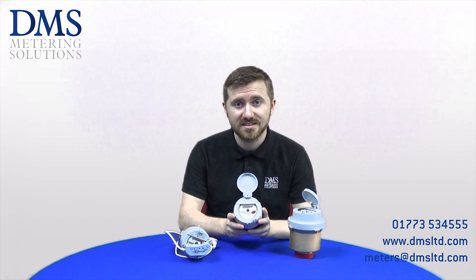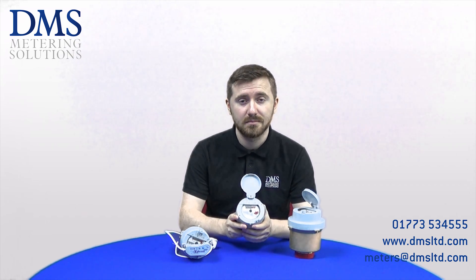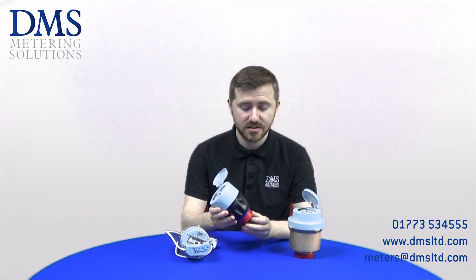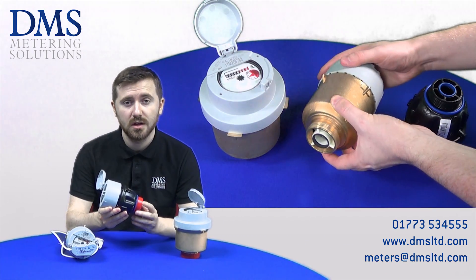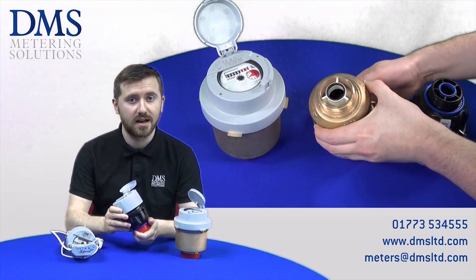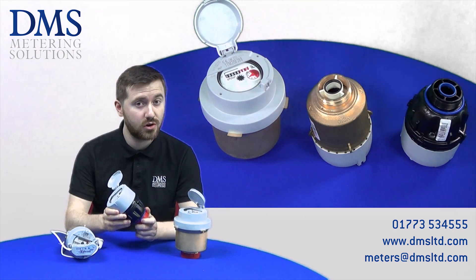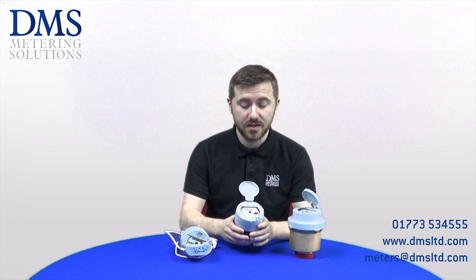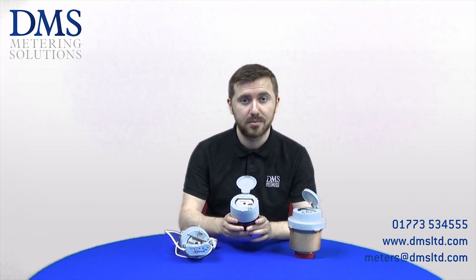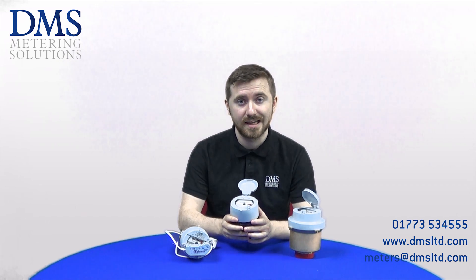The V210 range are a concentric style of cold water meter manufactured by Elster, who are now a part of Honeywell. What we mean by concentric is that the meter design has just a single thread on the bottom, which allows them to be installed in manifolds, meter carriers, or boundary box installations that you would find perhaps outside your home. These meters are RAS and MID approved, which allows them to be used on potable installations across the UK and also for billing purposes. Their maximum operating temperature is 30 degrees C, so they are rated only for cold water applications with 100% clean mediums.